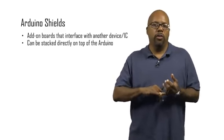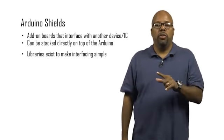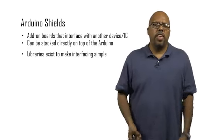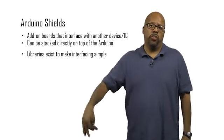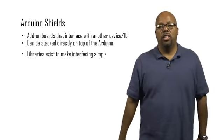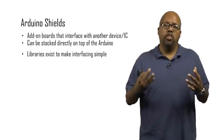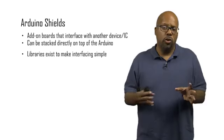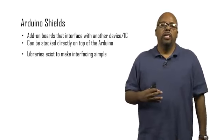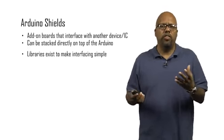The wiring part is all done, and in addition to that, there are library functions. Every shield comes with a set of library functions — pre-written functions that you as a programmer can call to do things with the component. With the Ethernet shield, you have functions that allow you to access the internet and things like this, simply. You don't have to understand anything about the Ethernet controller and its complexities. You can just call a function and it does what it's supposed to do. The hardware shields come together with these libraries that make it easy for the programmer to access.